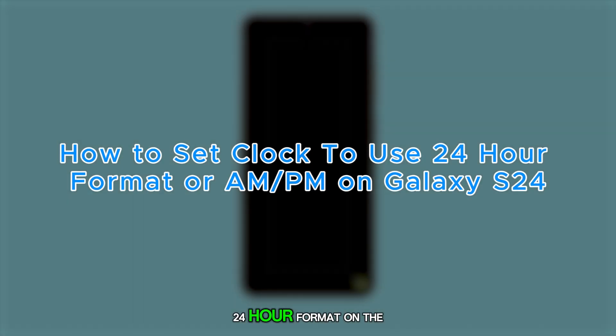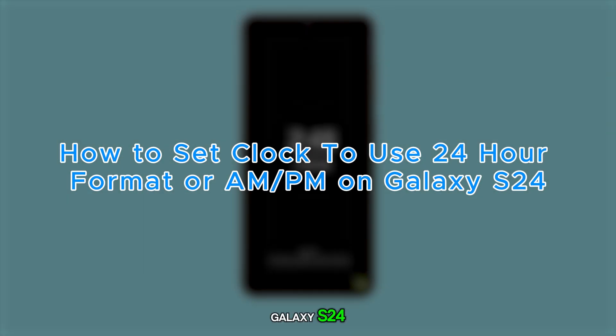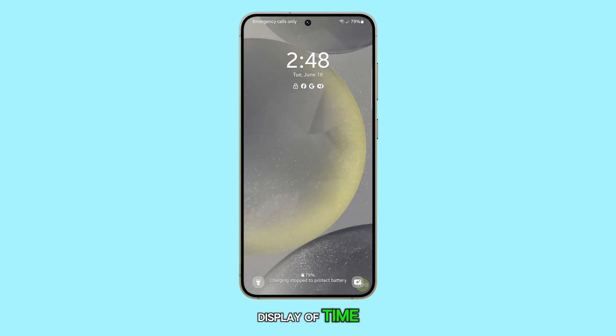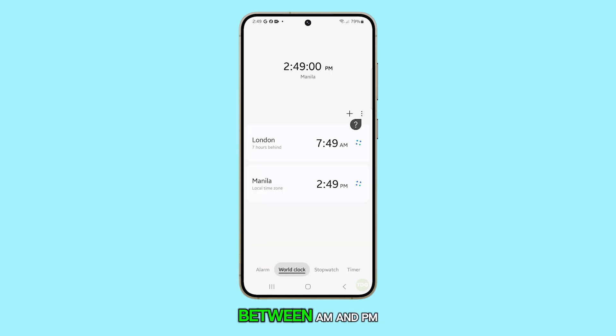Setting the time to a 24-hour format on the Galaxy S24 allows for a clear, unambiguous display of time, especially useful for those who prefer military time or want to avoid confusion between a.m. and p.m. Here's how it's done.